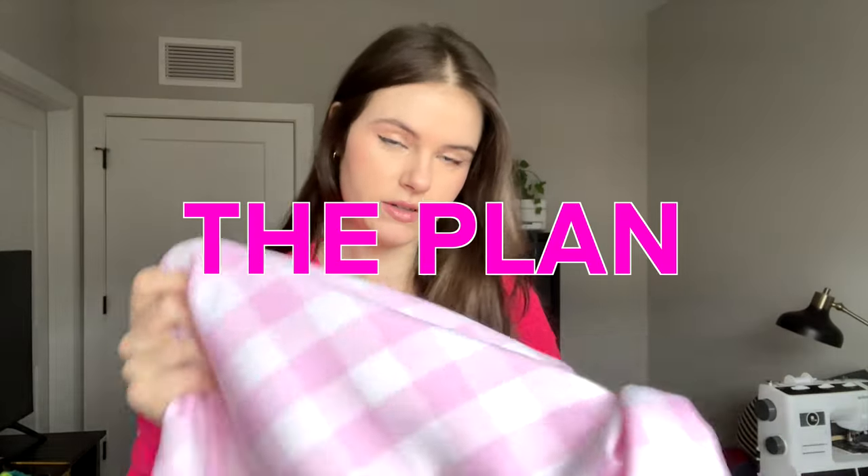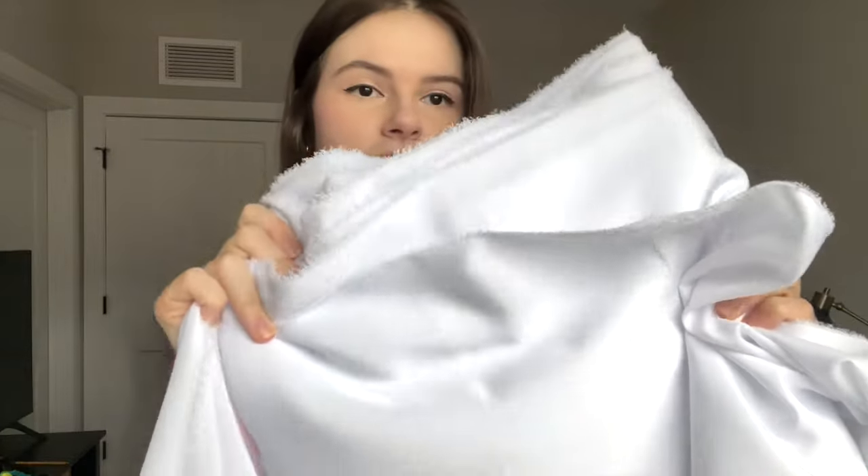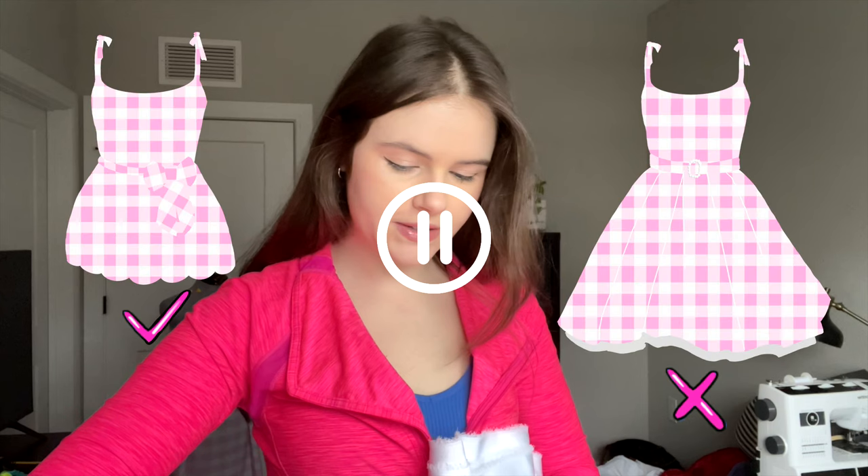This fabric is obviously our pink buffalo plaid fabric — gingham, whatever you want to call it — and polyester lining fabric. The plan is to line both outfits. This video is focusing only on the mini buffalo plaid dress, not the longer dress, but I was making them simultaneously. The white lining makes the colors look more saturated, so the plan is just to line everything with it. I am notorious for not lining things, so this is going to be a step forward in my sewing journey — a little side quest to learn how to line things.